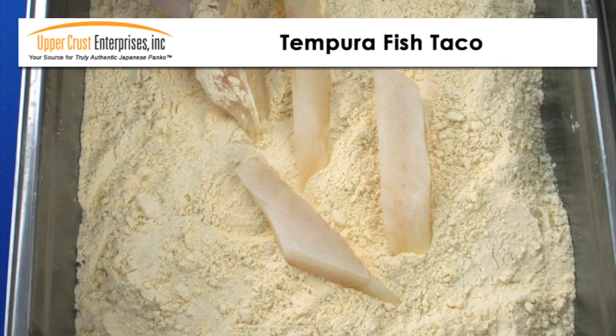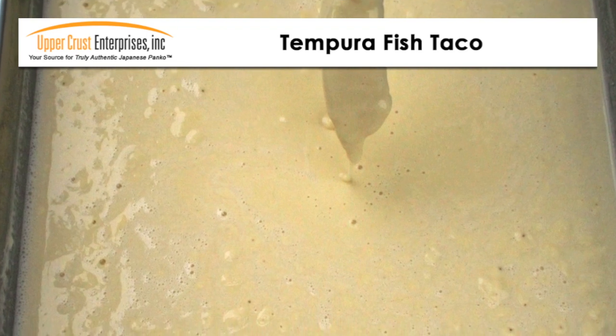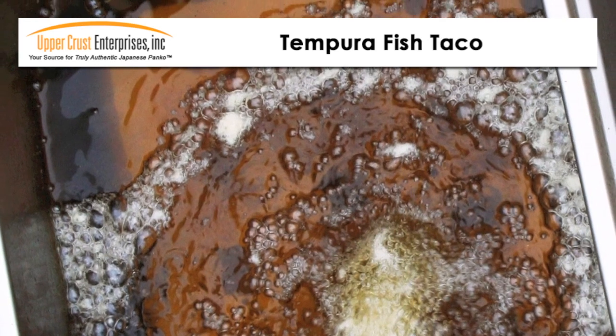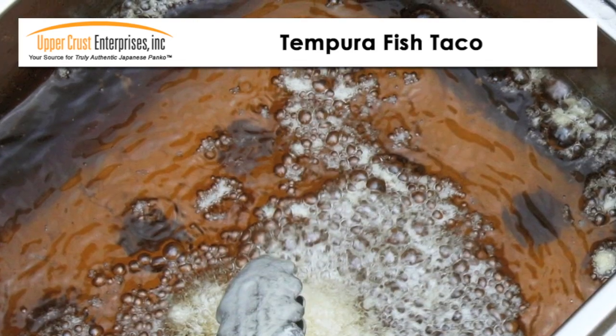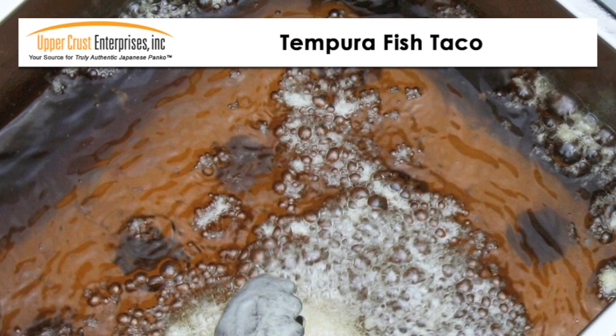First, dust the fish in dry tempura mix. Then dip in prepared batter and deep fry. To add extra laciness while the fish is still in the fryer, drizzle batter on the fish about halfway through the cooking process.